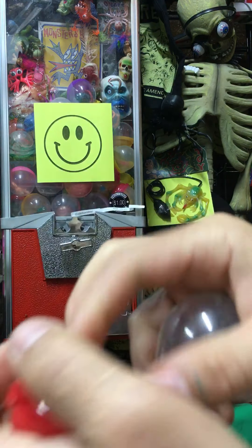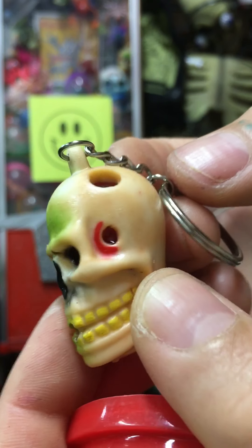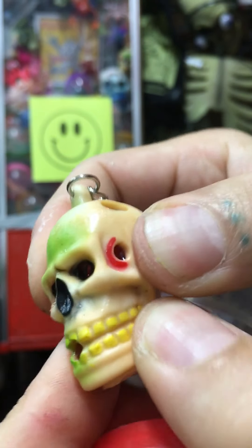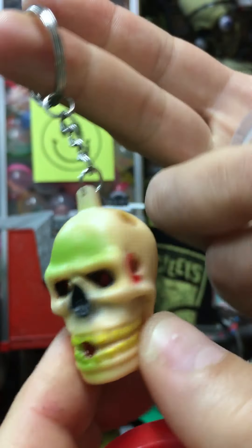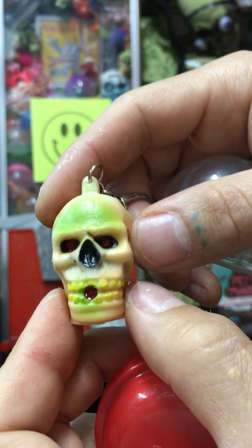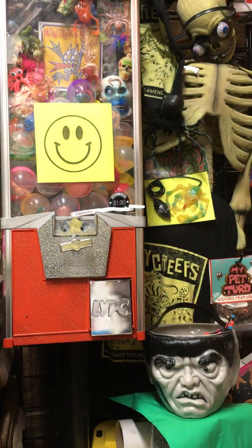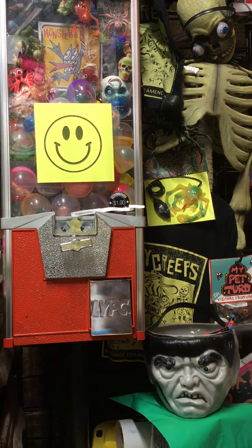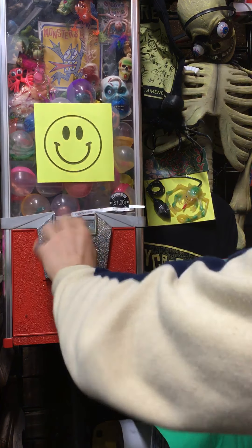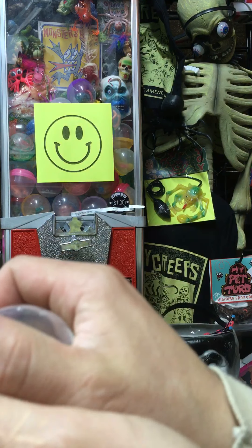Lemon meringue skull. These guys used to squish back in the day but they've kind of hardened up over time, these particular ones. It's still a really cool sculpt; I just have them on my shelf. That's a cool one — he's a little greasy, might have gotten hot or something in whatever warehouse they came from.